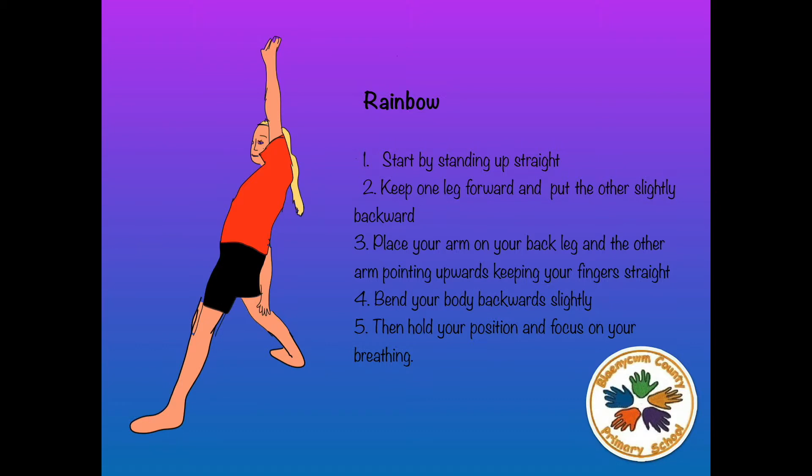Start by standing up straight. Number 2: Keep one leg forward and put the other slightly backwards. Number 3: Place your arm on your back leg and the other arm pointing upwards, then put your hands together. Number 4: Bend your body backwards slightly. Number 5: Hold your position and focus on your breathing.